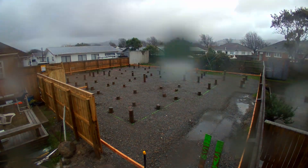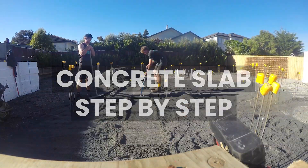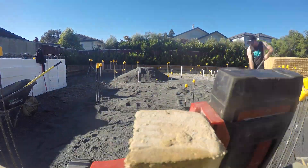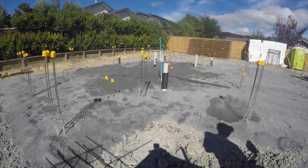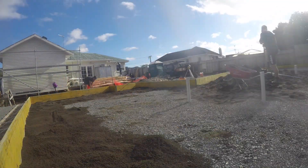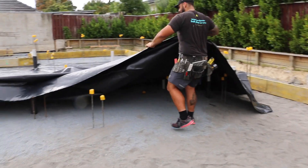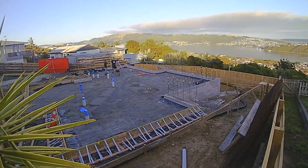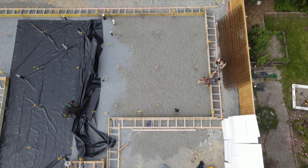The boys are going to come in tomorrow and chop all of the piles to height. The next step between the base course and the polythene is a 25mm layer of sand. The sand's purpose is to prevent the polythene from getting pierced by any sharp rocks. Then we put our DPM on — the polythene's purpose is to stop any rising damp coming up out of the ground.